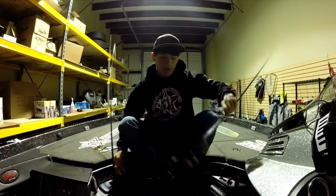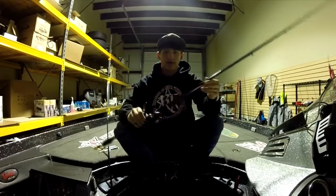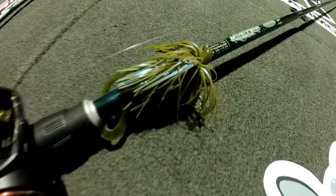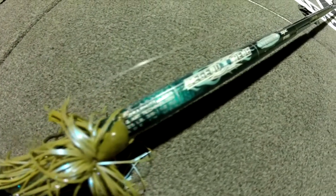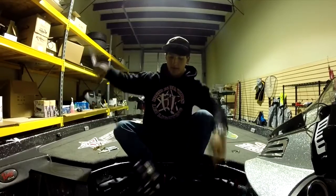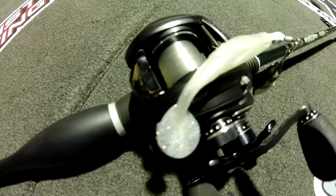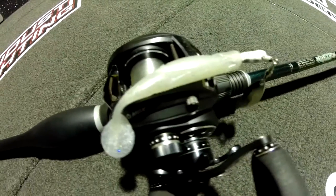My combo that I have the jig on is a Legend Xtreme by St. Croix rods, and the reel is an MG Xtreme by Abu Garcia. And for the fish head spin, this is just a regular standard MGX, also on a Legend Xtreme by St. Croix rods.